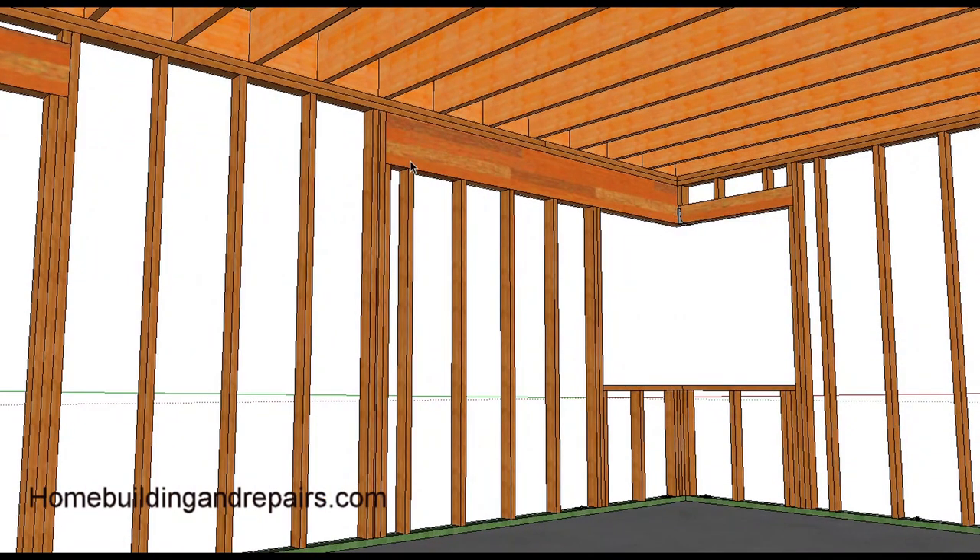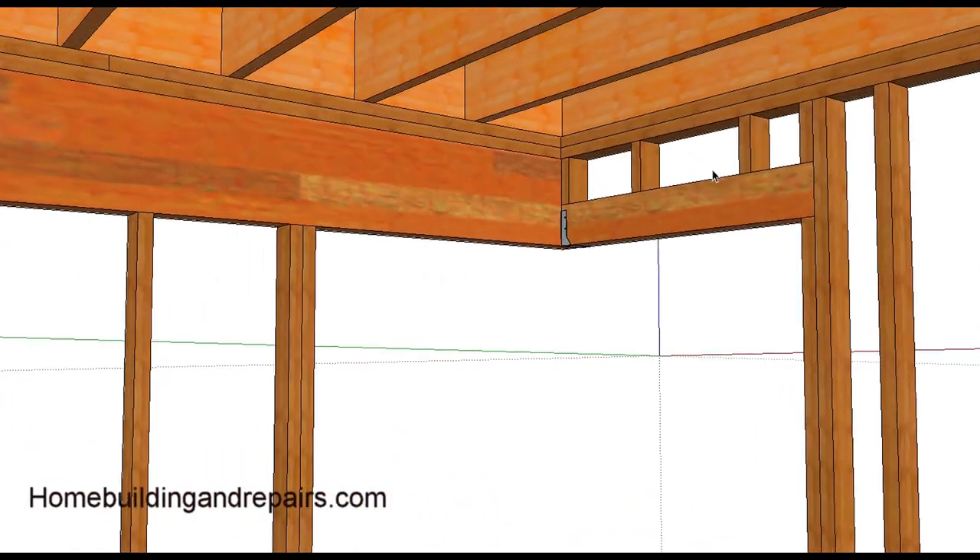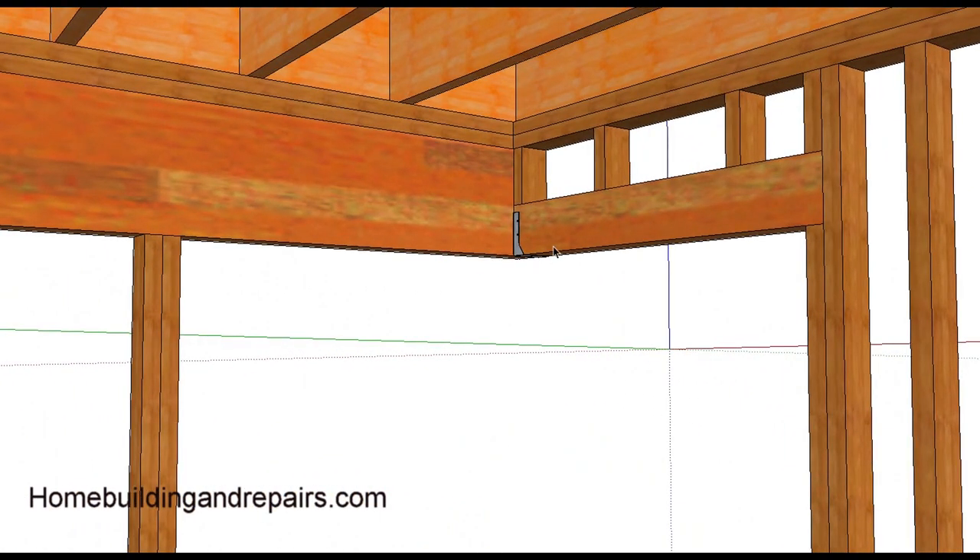This is basically all there is to this — a picture is worth at least a thousand words here. Your trimmer framing studs, your other header — it's going to have a hanger here. Some people say, could you miter the corner here? In situations where it's supporting a load, it's always got the hanger on it.